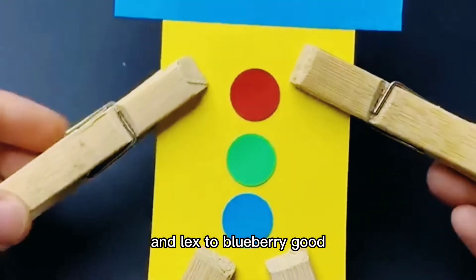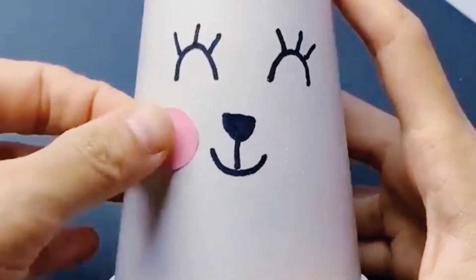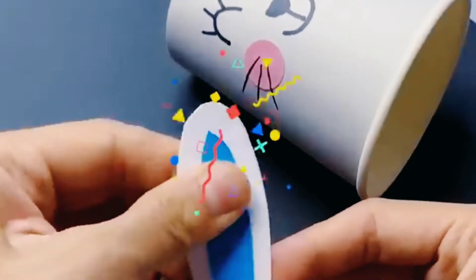Next is the craft using a cup. Take one paper cup, draw its eyes, nose and mouth, paste its ears on the top of the cup, and cut it as shown.